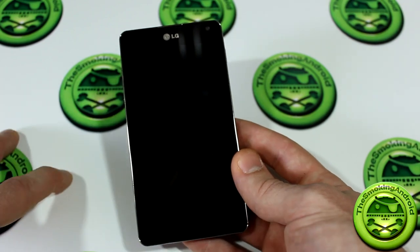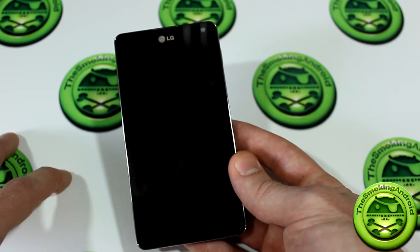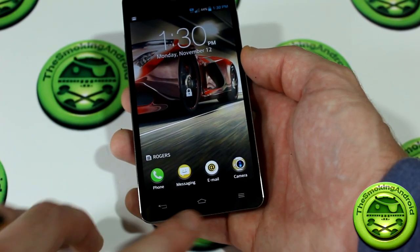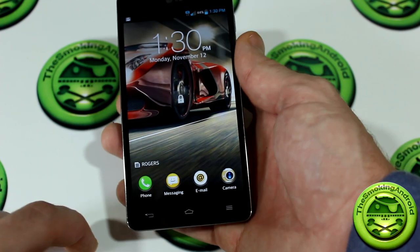I don't know whether or not it's going to come out with a 64 gigabyte version — LG has yet to get back to me on that one, but I guess time will tell. Like many manufacturers, LG has also ditched the hard physical buttons on the front and replaced them with capacitive buttons: back, home, and menu.